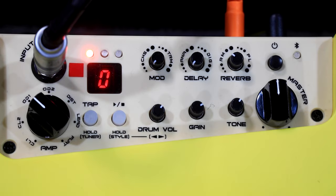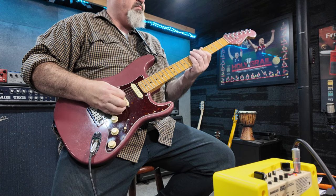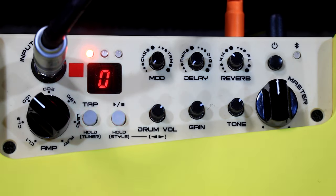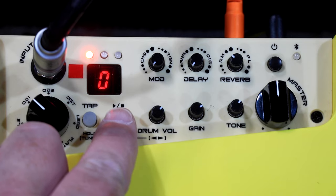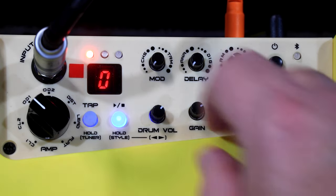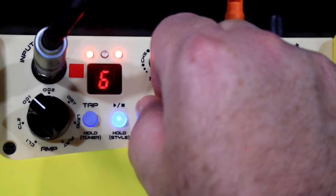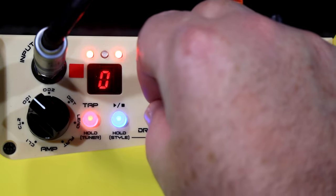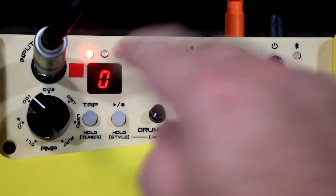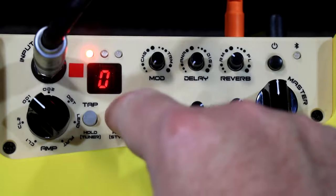The drums have their own tap tempo. If you hold in the play/stop button and then turn the drum knob, you can change the beat — you'll see it goes blue. There are heaps of different beats in there to choose from. Then you just hold the button back in, it's not blue anymore, and it becomes a play/stop button again.